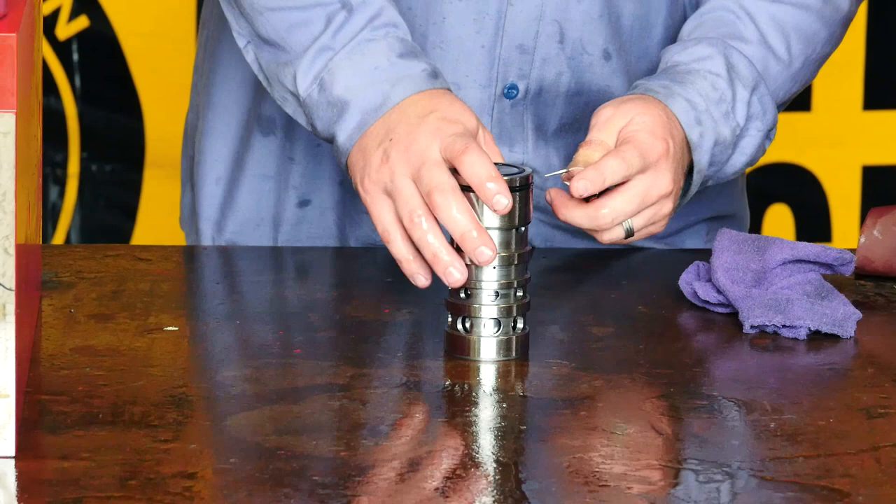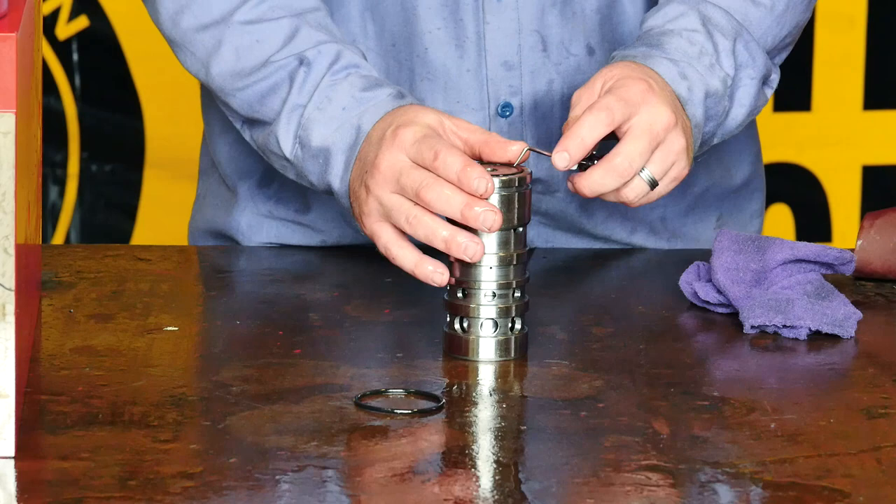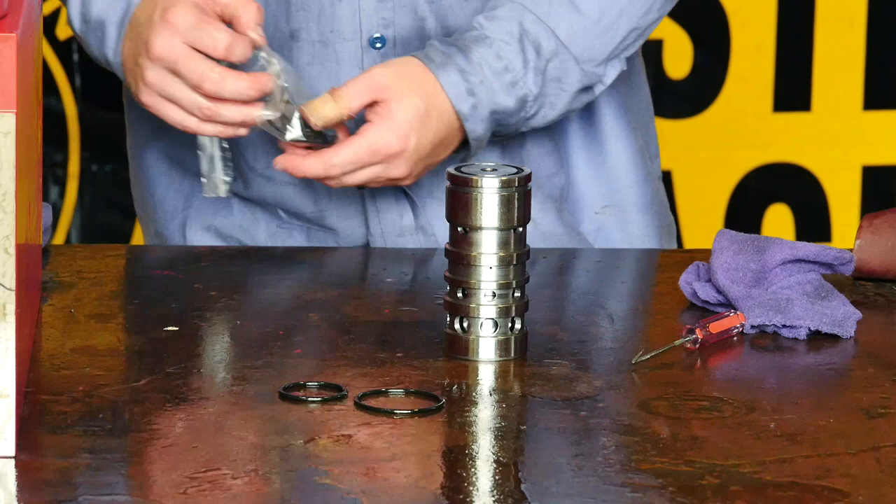Once you have cleaned the control valve, it is time to replace your o-ring. There are two o-rings on the control valve — this will help keep the hydraulic fluid from going back into the head cap.